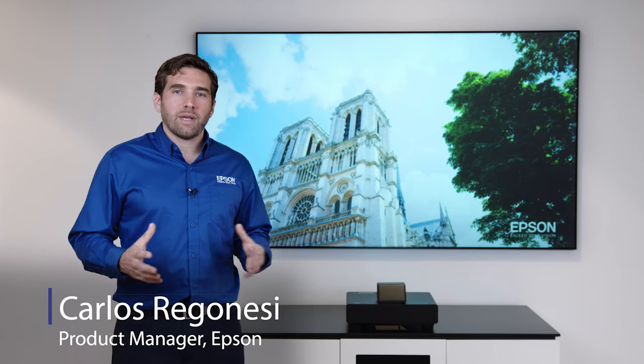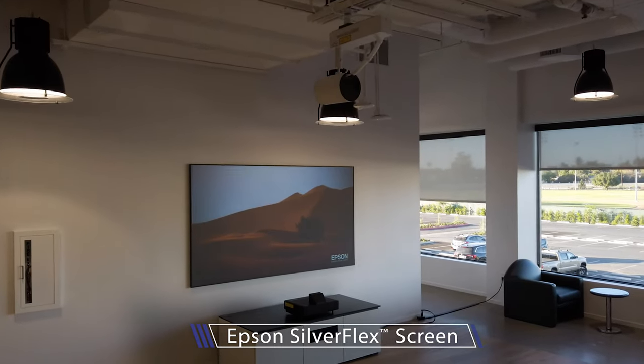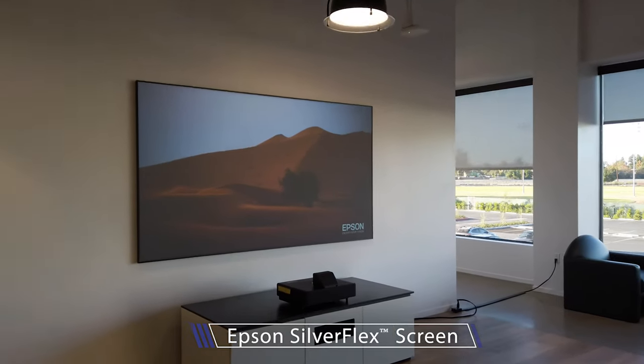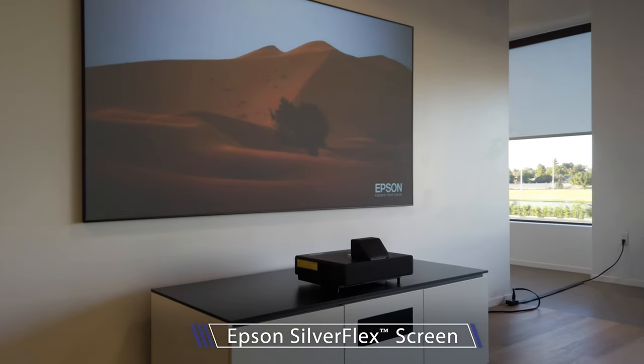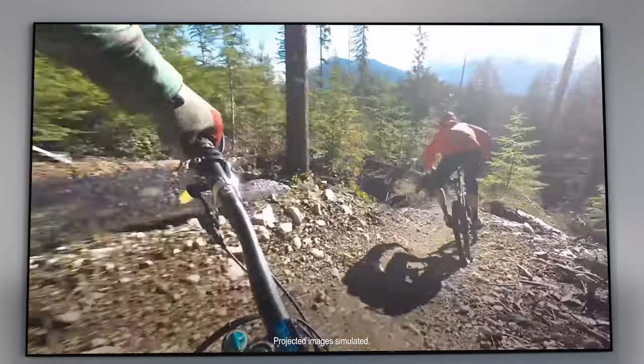Hi everyone, my name is Carlos. I'm here at Epson America's new headquarters in Southern California. The screen is a critical component to the Epson laser projection TV system, so we decided to design it and engineer it ourselves. It's the Epson Silver Flex screen.